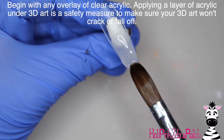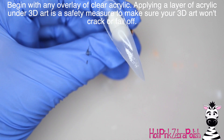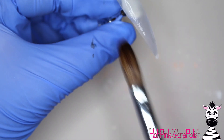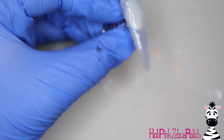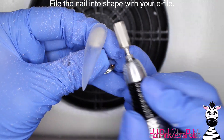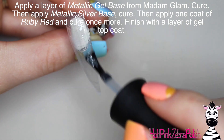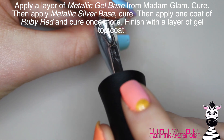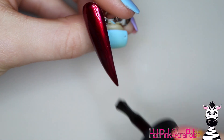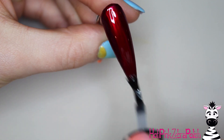I'm going to begin with an overlay of clear acrylic over the top of the entire nail. The color I used is a gel line from Madame Glam that I'm absolutely in love with. This first layer is just for strength and structure. Then I'll file the nail into shape with my e-file, apply a layer of Madame Glam's metallic gel base coat, cure that, then a layer of their silver metallic base, and then a coat of the color Ruby Red on top — cure that once more. That gives such an amazing shine to the nail.